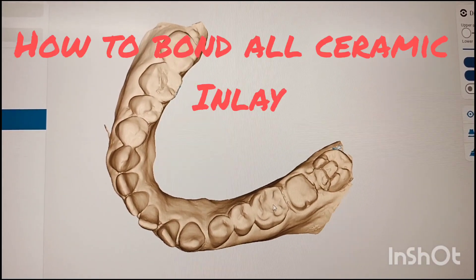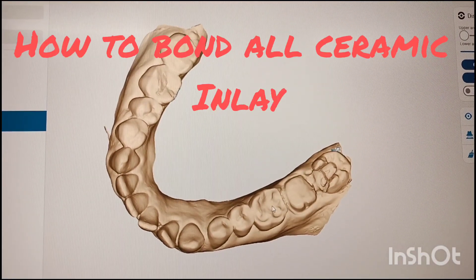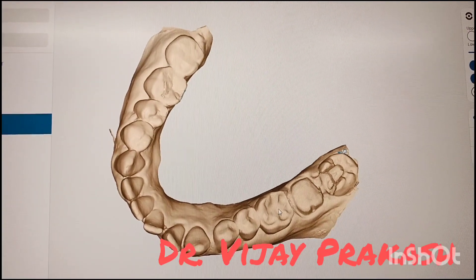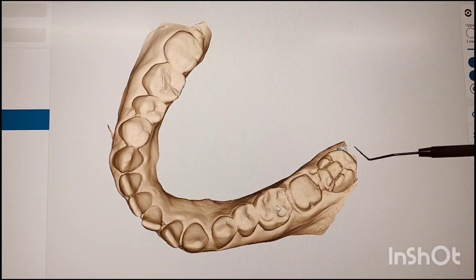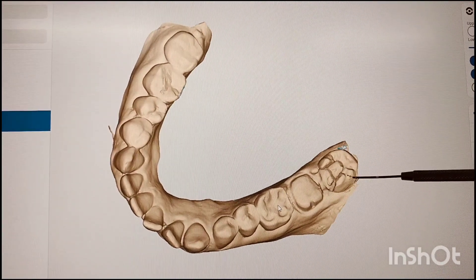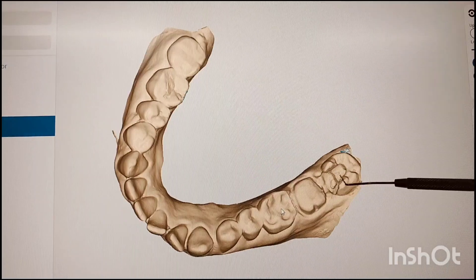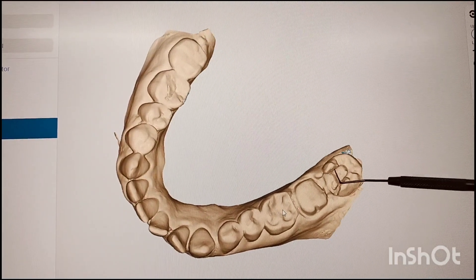Hello friends, I am Dr. Vijay Prakash and today I will be telling you how to bond all ceramic inlay to the prepared cavity which you can see here. This is the prepared cavity and in this we are going to bond all ceramic inlay within the confines of this.